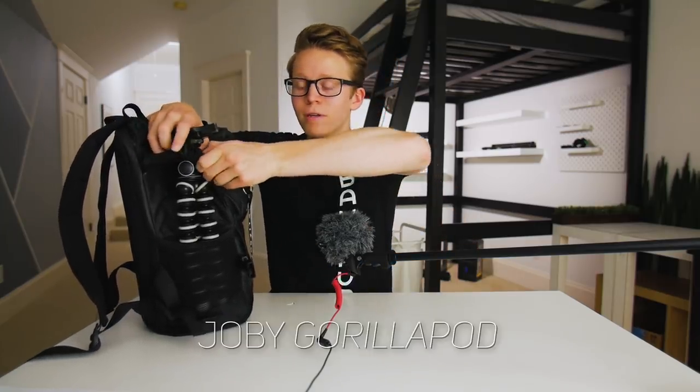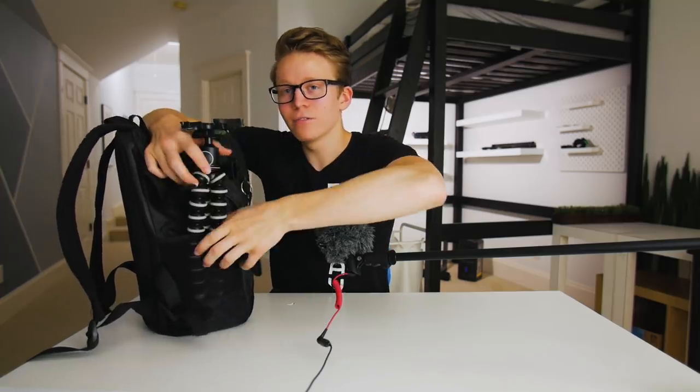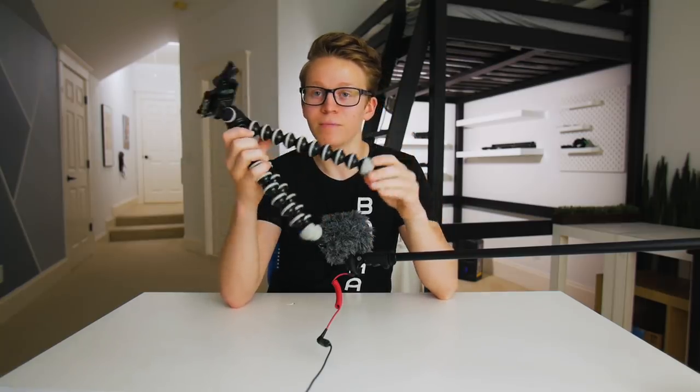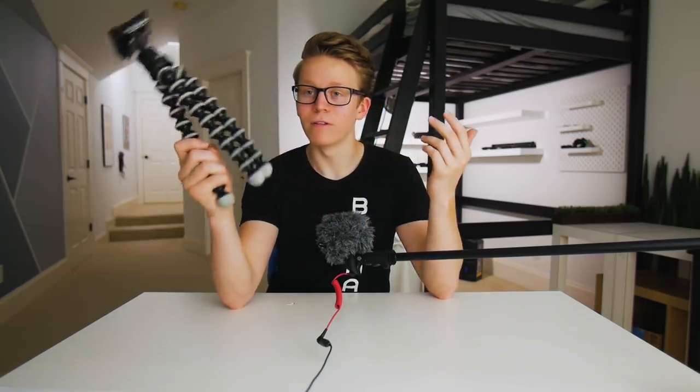In the cup holder section I have the Joby GorillaPod. I definitely have a love-hate relationship with it — it's sometimes useful and you never know when it'll come in handy, but it's also just flimsy; this one even needs replacing. In the next couple of months I'll probably switch to a small regular tripod. And if I'm going out on a shoot or a hike, I'll always put some water in the other side of the bag and a protein bar or some food in the top pocket — not dying is definitely the way to go.